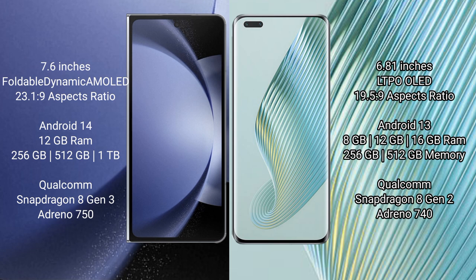Samsung Galaxy Z Fold 6 runs on the Android 14 operating system. Honor Magic 5 Pro runs on the Android 13 operating system.